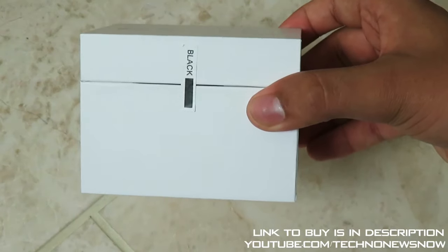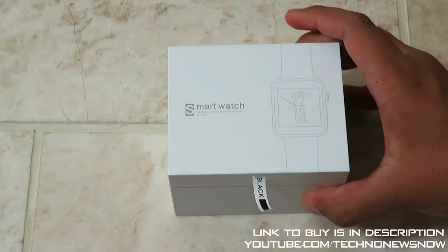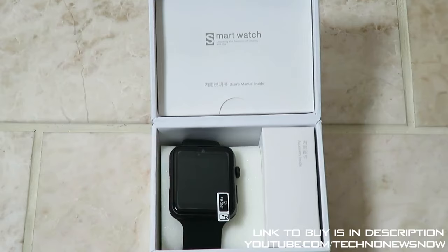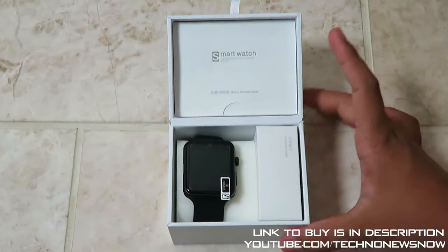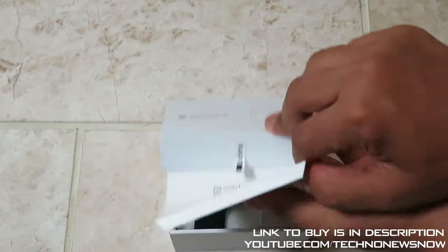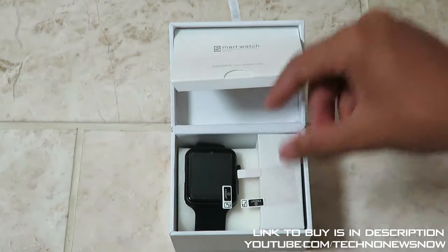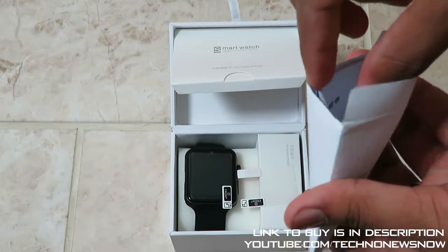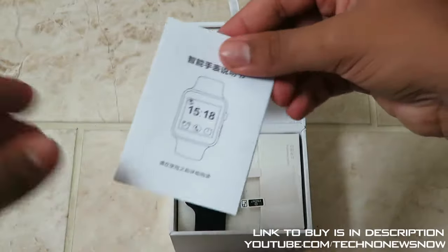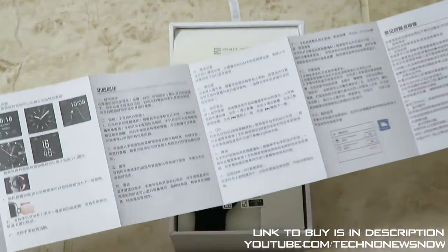There's a little sticker going across the box showing it's black. Let me go ahead and peel that off and open up the box. Over here we have what seems to be an instruction manual underneath. We have a screen protector - a very small one of course because the screen is only 1.54 inches. And we have a little pocket bag. We have the instruction manual - it is in Chinese on the front and in English on the back.